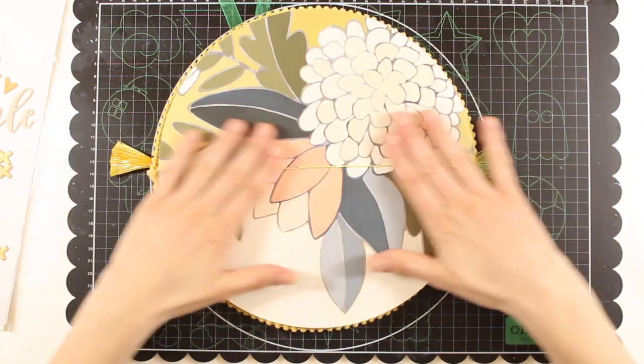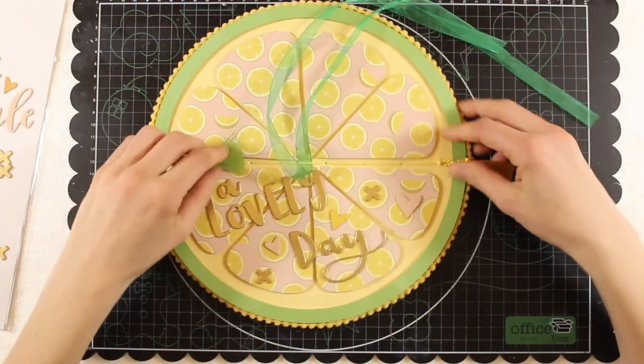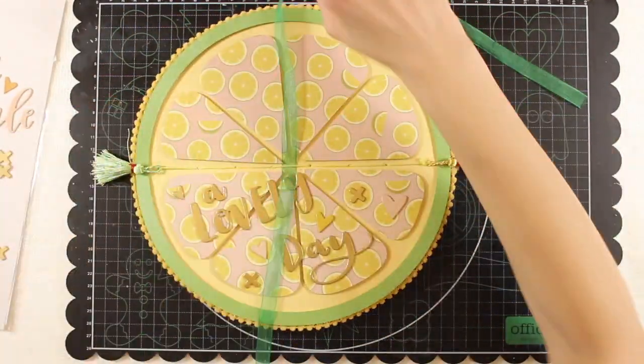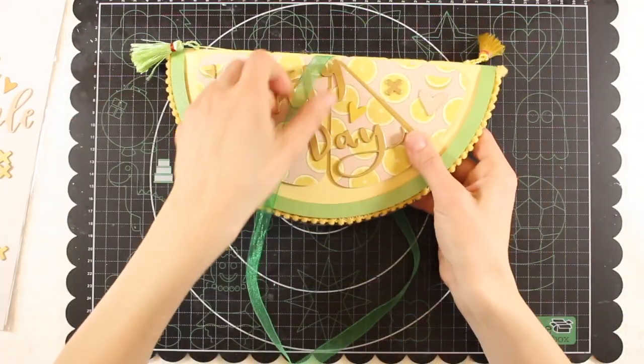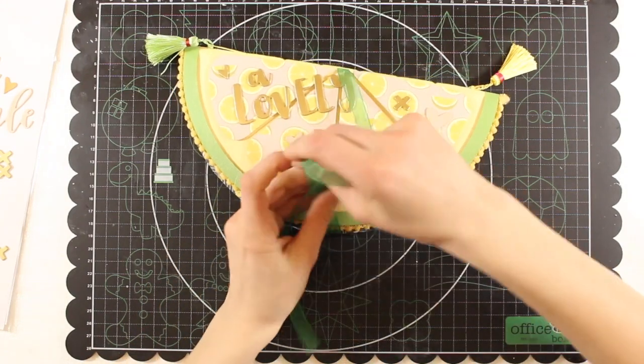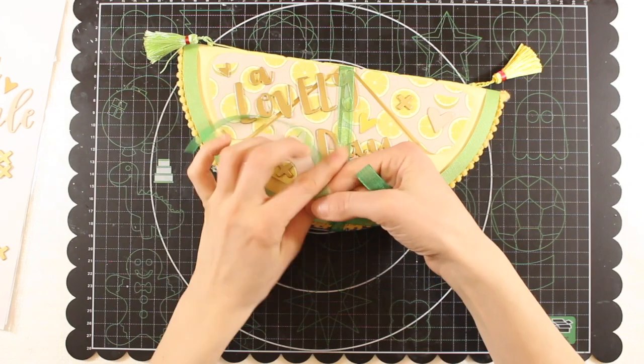This is the last page, so let's turn it back. As I said before, we can choose to keep the album open this way, or if you prefer to make it more compact you can go for the half-lemon shape and tie the ribbon — so let's make a bow.